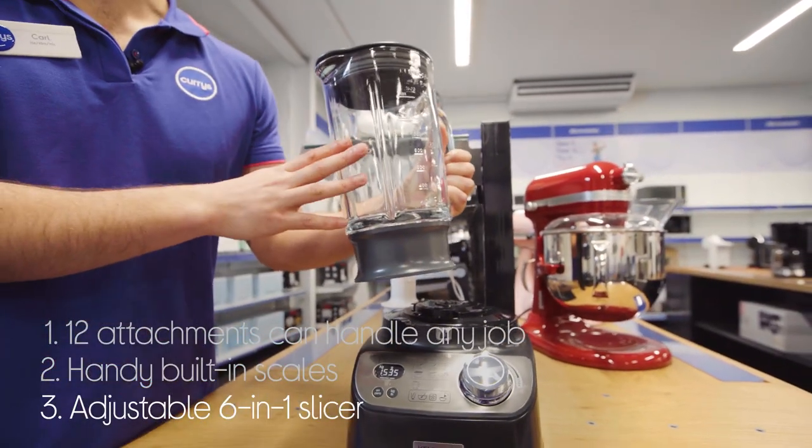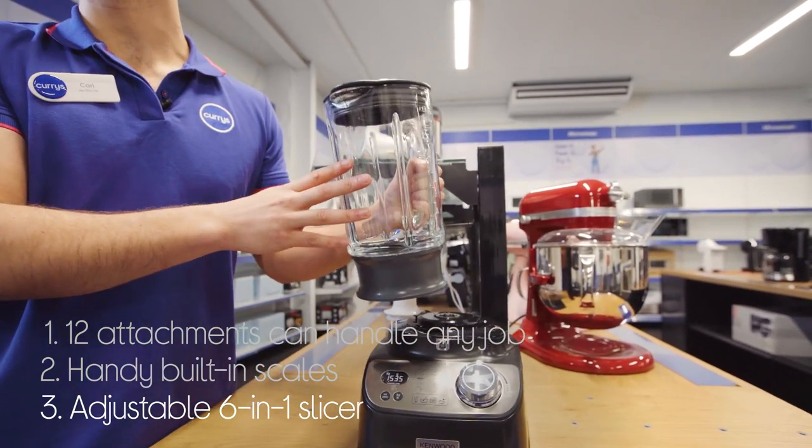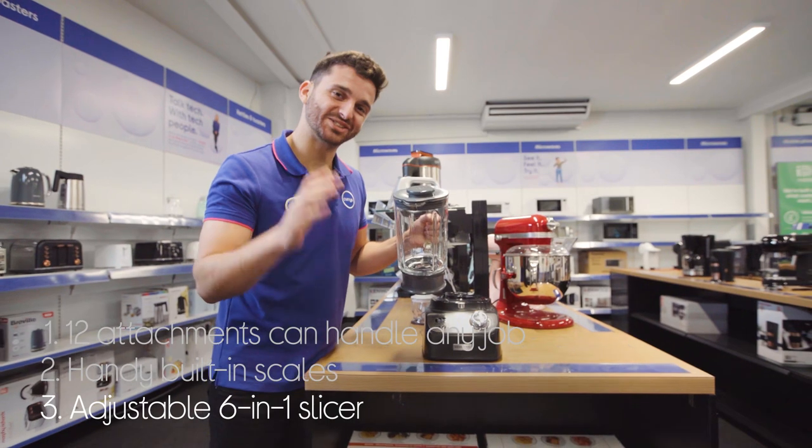You can easily achieve the thickness you're after using the 6-in-1 adjustable slicer, which gives you everything from water-thin potatoes for your delicate dauphinoise, to big thick chunks for a hearty stew.